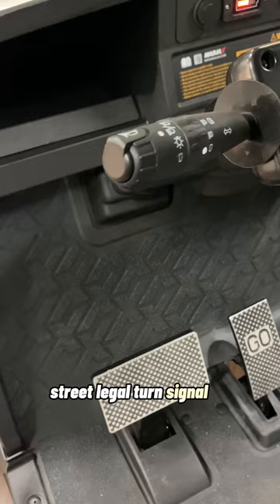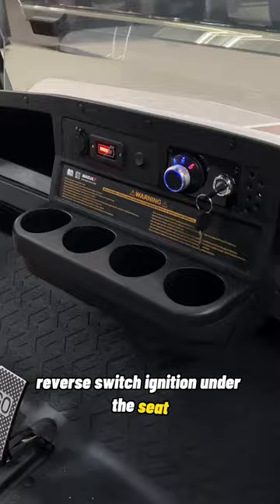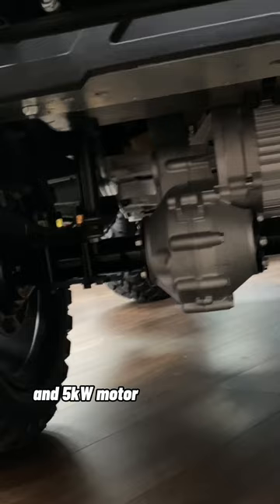In the dash, you have a USB charger, battery gauge, four and reverse switch, and ignition. Under the seat, there's a lithium-ion battery, the new Reliance 400-amp controller and 5-kilowatt motor in the rear axle, plus a 30-amp Reliance inverter to power all your 12-volt accessories.